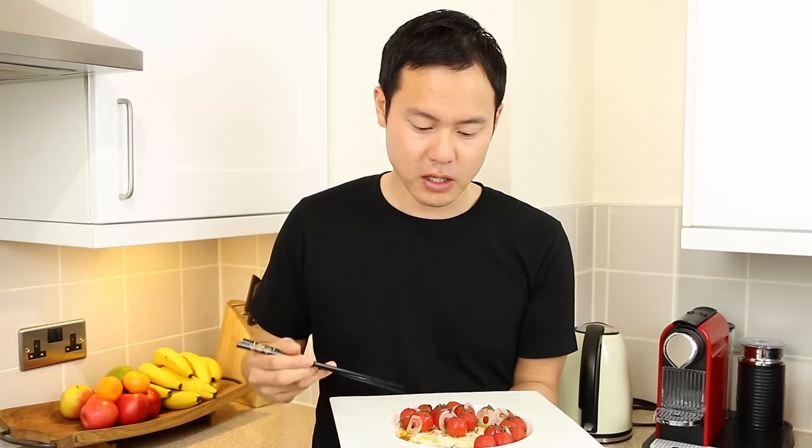My mother's been making this salad dressing since I was a little boy, and I eat this at home with my wife and child at least two times a week — normally with some salad leaves, tomatoes, cucumbers, some raw onions, and some tuna as well, just regular canned tuna. This dressing works perfectly with all of that.